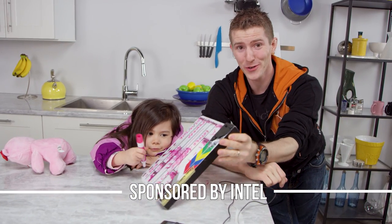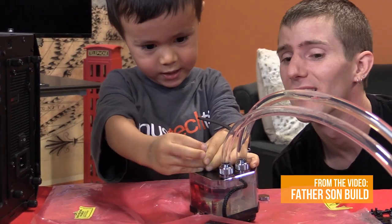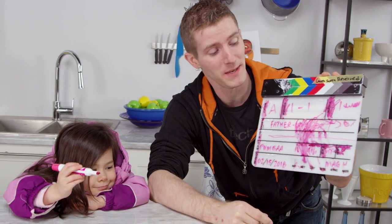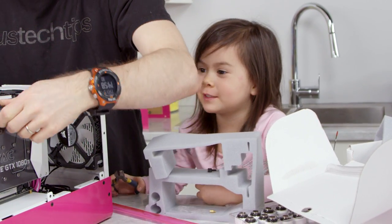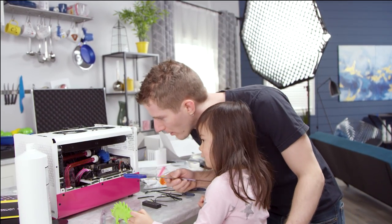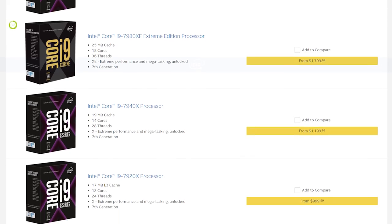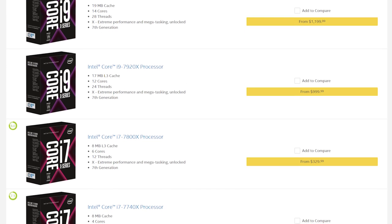Welcome to father-daughter PC build. With my son when he was three it was pretty straightforward — with this one I think it's gonna be a little more challenging. I don't like your fitting! Hi Daddy! This video is sponsored by Intel and their X-series processor family. Learn more about their most powerful lineup of processors at the link below.